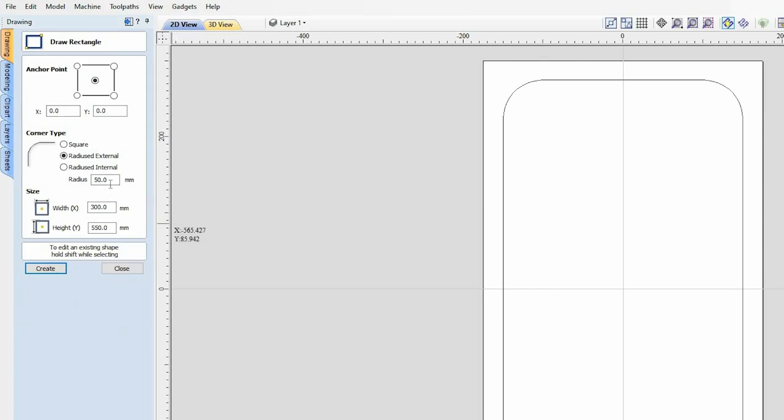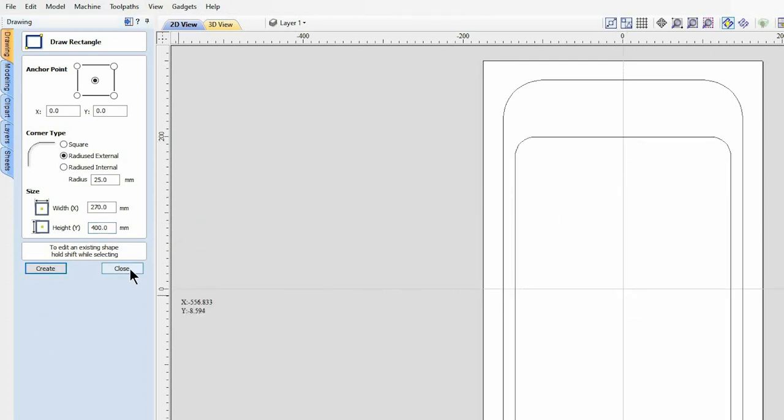I'm going to come back over to the draw rectangles tool and I'm going to select a 25 millimeter external radius. We want our bowl to be 270 millimeters on the X and 400 millimeters on the Y-axis. That's snapped straight to the center for us. The next thing to create is going to be some handle holes.